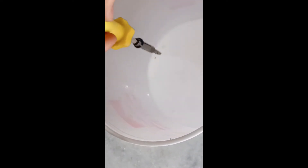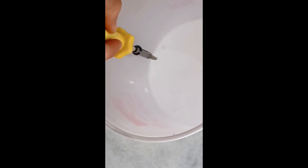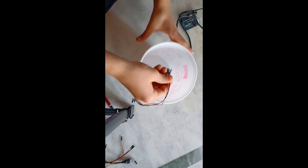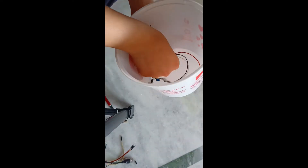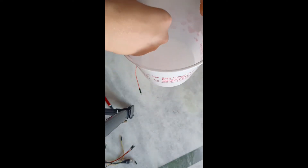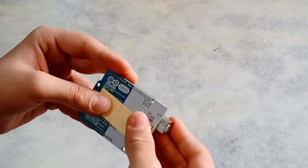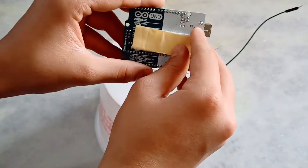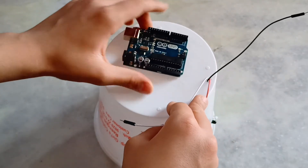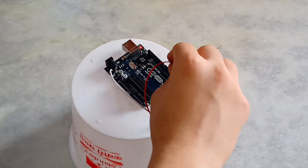Make a hole on the bottom of the container to get the wires of the IR sensor through to the back of the container. Now take the Arduino board and stick it to the back of the container with the help of double-sided tape and connect the wires of the IR sensor to the Arduino.